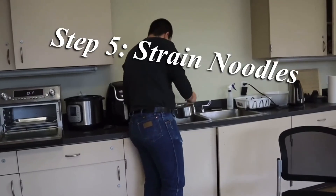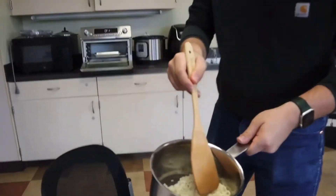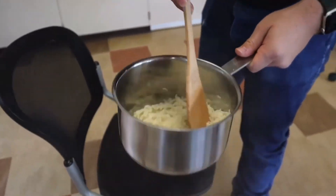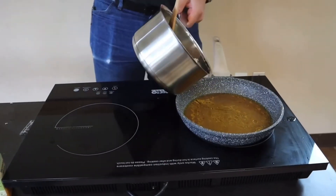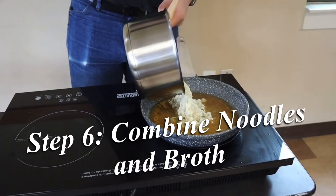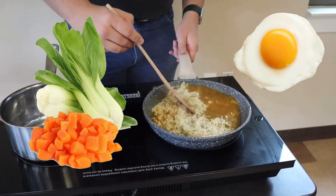You're going to want to leave this simmering. Once your noodles are broken up and everything's boiled, you're going to want to strain your noodles with just a little bit of water in there, so that way you get a little bit of broth. Once the saucepan's ready, you're going to want to add your noodles to your saucepan.